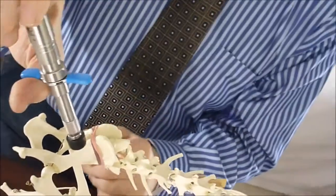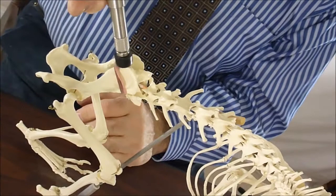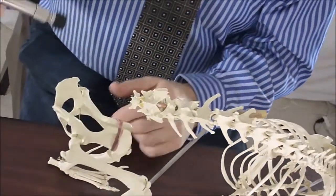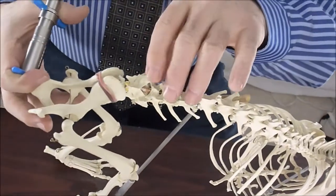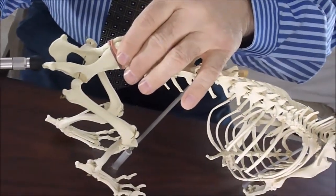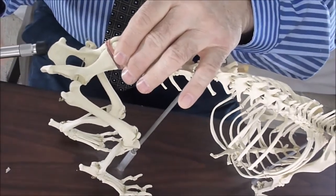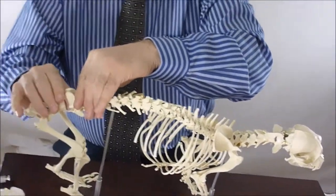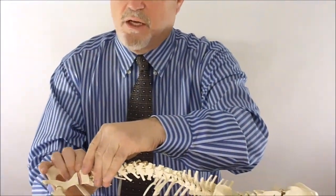Then we do the wing of the ilium on one side, firing it down — bam — and the other side — bam. Then we come back and fire the tuber ischii forward on one side and the other side forward. And that is the adjustment. That is all that it is that we end up doing. This is the adjustment technology.